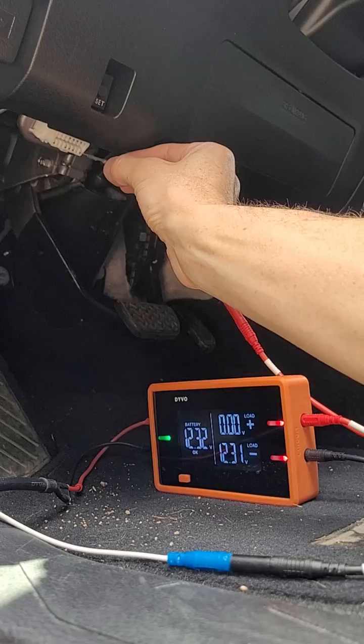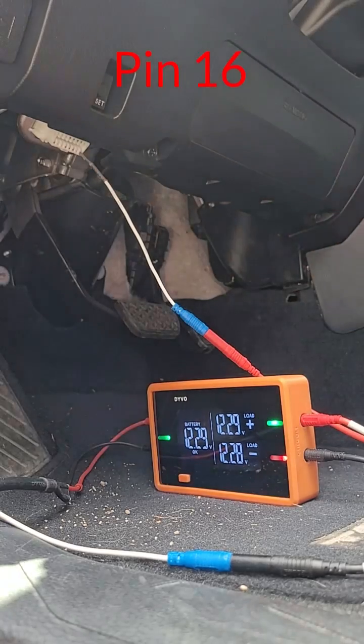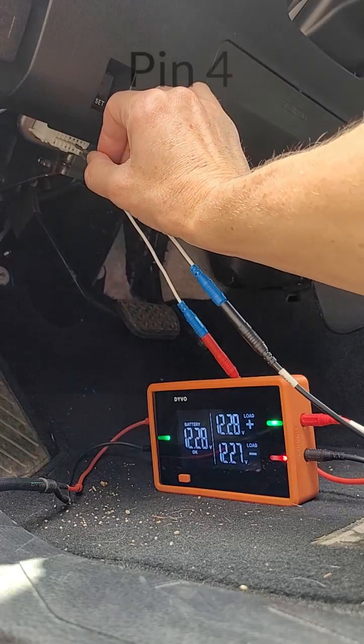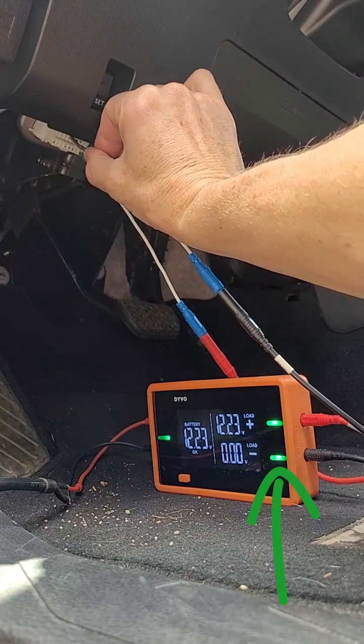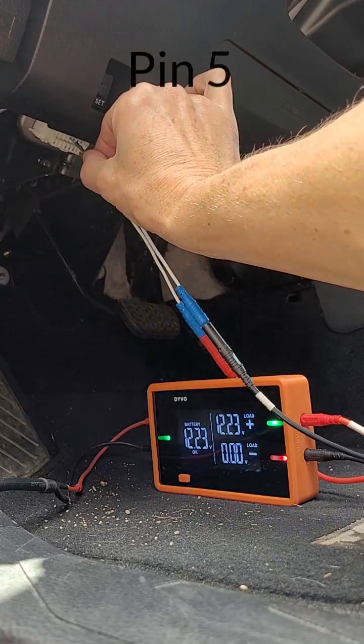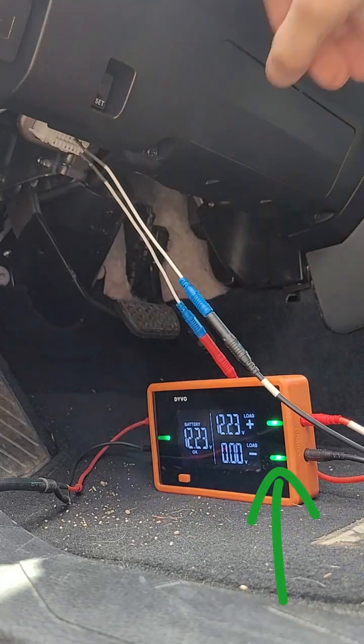Use the positive channel to test pin 16 for power. The LED should be green and the voltage the same as battery. Using the negative channel, test pin 4 for ground — you should get a green LED and 0 volts. Now test ground on pin 5; again, you should get a green LED and 0 volts.